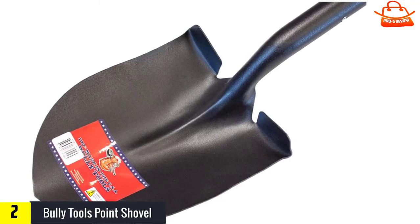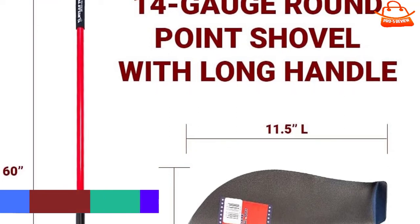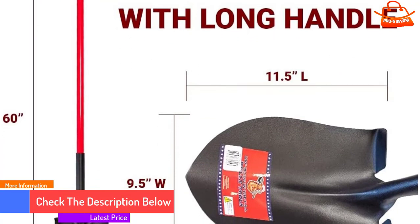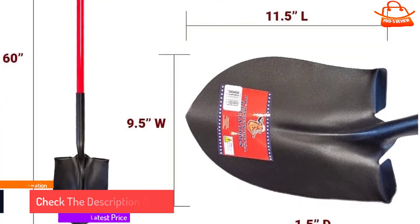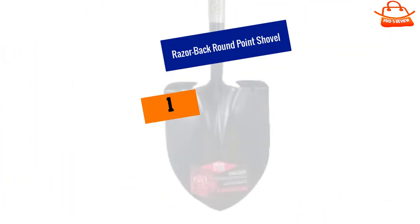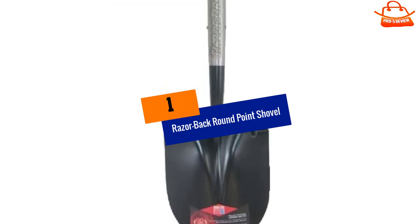There's absolutely nothing wrong with the performance of this shovel, but there's nothing particularly special about it either. The only drawback is that the steps on the blade flex a bit more than many of the others, so they're a bit unstable to stand on.